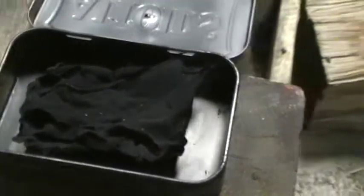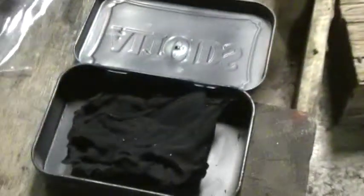Pop that open and let's look on the inside — there you go, now you've got some char cloth. Let this cool down real good and then put it in your bag with the rest of your stuff. I like to let it cool down all the way before I do that. Keep doing this with an entire shirt and you'll have tons of char cloth.